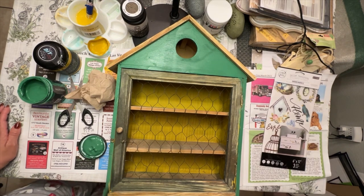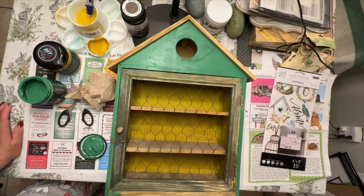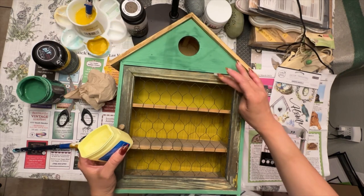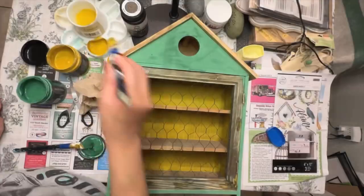As you can see I'm going with a two-toned effect — that yellow and that green — so I wanted to make sure that I alternated colors. Next I'm doing a distress technique using some petroleum jelly.